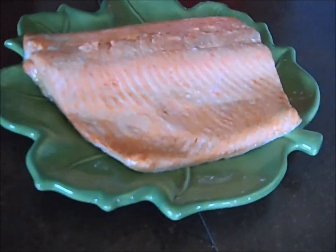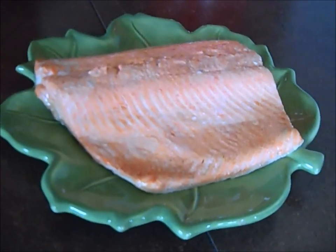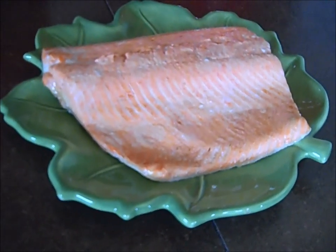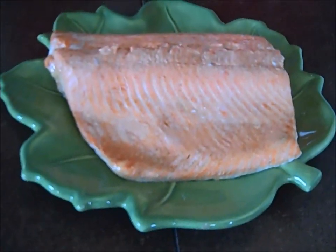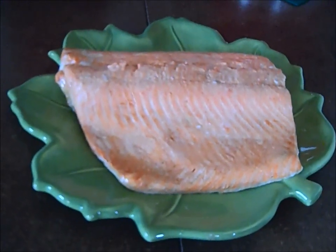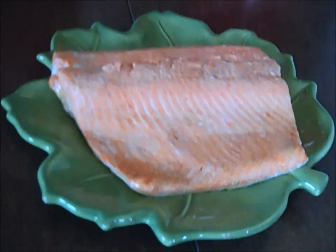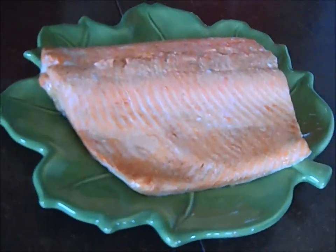Here is our finished poached piece of salmon. It took about five to seven minutes — that's all — and it began to flake nicely. The important thing to remember is that it will continue to cook after you remove it, especially if you cover it with foil for a bit. So you want to err on the side of just about almost done rather than overdone.